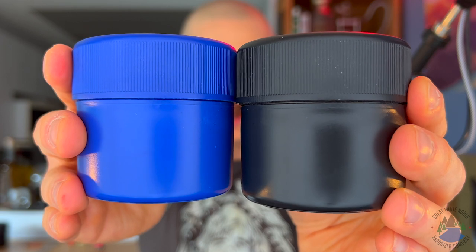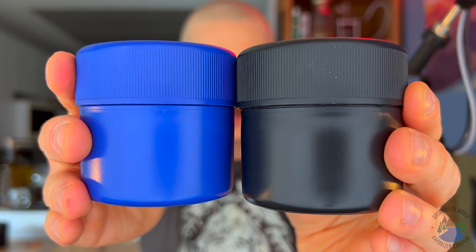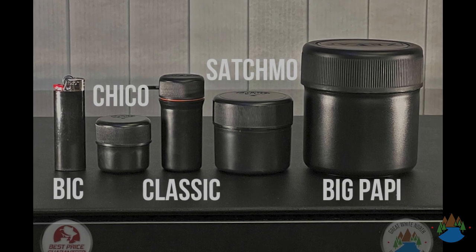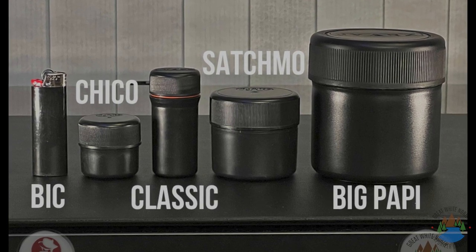The Jar Satchmo is a perfect solution for anybody looking to upgrade their flour storage situation. The Jar Satchmo is the second largest model in their lineup, but no matter which one you choose, they all have the same features and benefits.